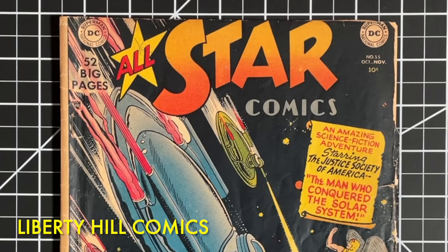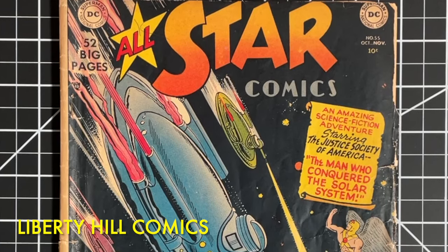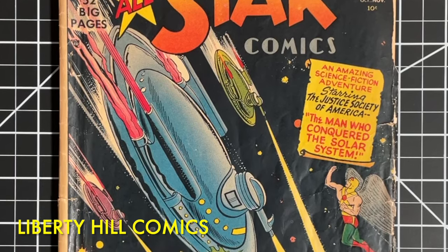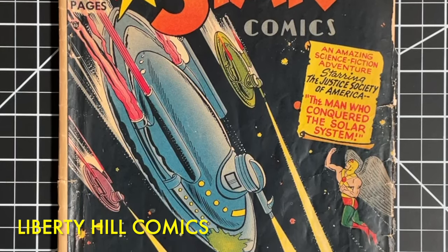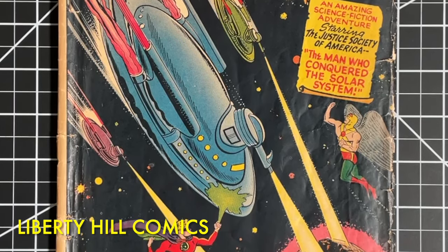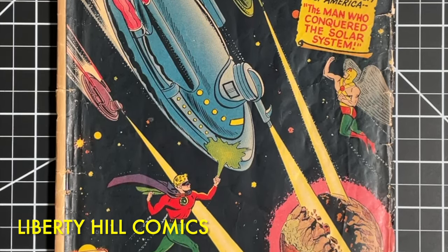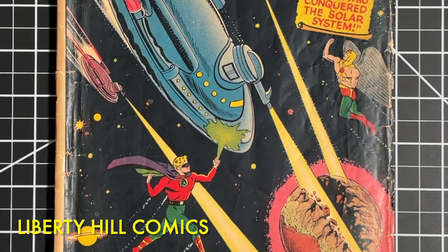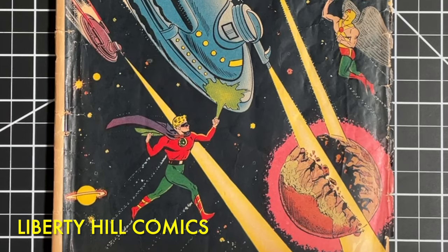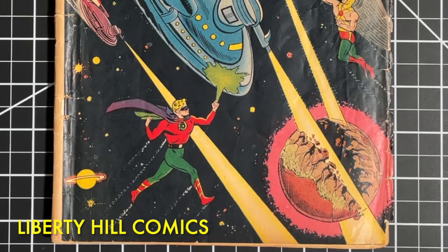What's up, y'all? It's Dr. Paul with Liberty Hill Comics, where I share my passion and over 40 years of experience in comic book collecting, investing, and conservation with you. Today, we're going to conclude our Golden Age comic book conservation project on this copy of All-Star Comics number 55 from 1950. We're going to refold the spine, give it a final press, and then look at the final before and after comparisons. I'm really pleased with the results and excited to share them with you today.